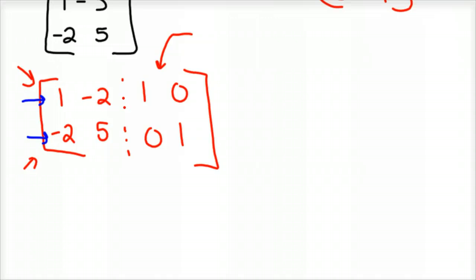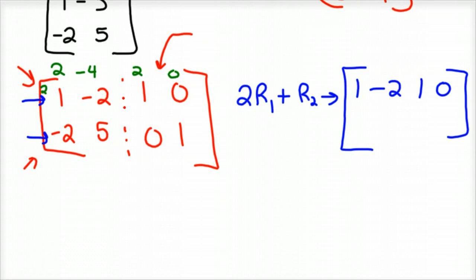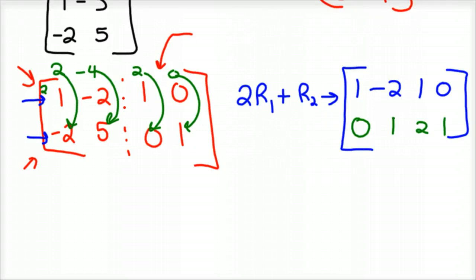So I'm going to take 2 times row 1 and add that to row 2 to get my resulting vector. I'm going to leave the top alone: 2, 1, 1, 0. If I distribute 2 through the first row, I'd have 2, negative 4, 2, 0. Now I'm going to add that down to row 2. When you add those together you'd have 0, negative 4 plus 5 is 1, 2 plus 0 is 2, and 0 plus 1 is 1.